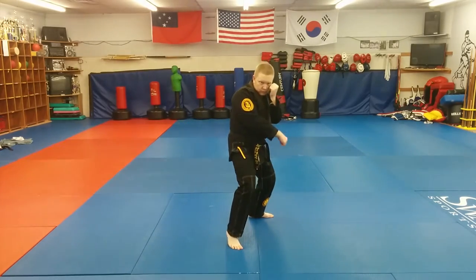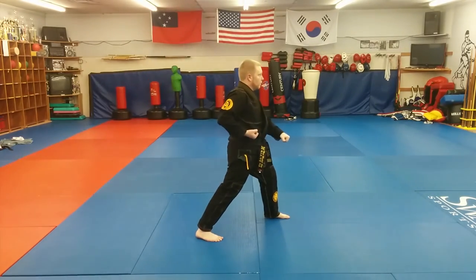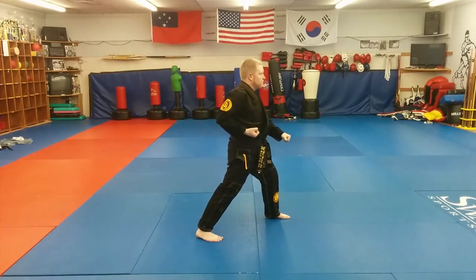From that perspective, the universal block may actually provide better protection than the X position, but the X makes better use of reaction force to provide power to the technique and distribute the energy through your shoulders to reduce the risk of injury.